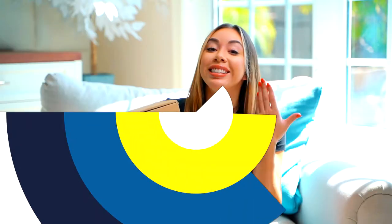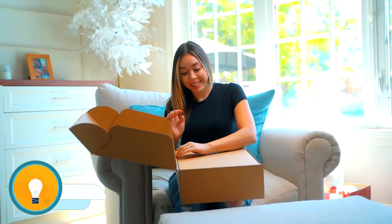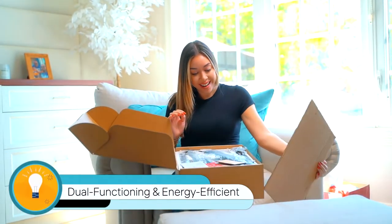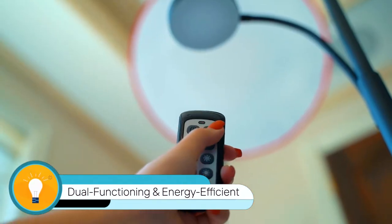The right light for your room makes a world of a difference. Say hello to the LED Floor Lamp by DeMunt. Innovative and one-of-a-kind, it's a dual-functioning, energy-efficient floor lamp that provides you with the proper lighting at the touch of a button.